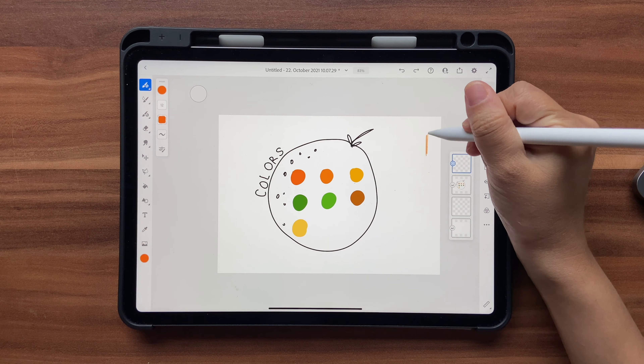Once you've selected all the colors, click on the eye button here to hide that layer. You can also go ahead and hide your color palette. Now let's start illustrating. I'll be using quite a few brushes for this tutorial and we'll try to use masking and clipping mask for our illustration.